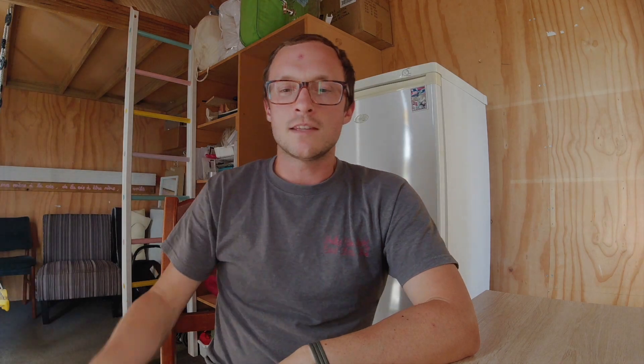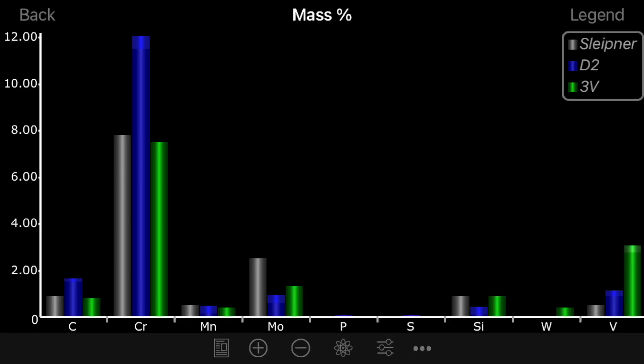As a final note, this is a graph of Sleipner together with CPM 3V. You can see that although Sleipner is more of a molybdenum-alloyed steel and 3V is more of a vanadium-alloyed steel, other than that they are very, very similar. So think of the ductility and characteristics of 3V versus a steel like D2 — here is a graph of all three together: Sleipner, D2, and 3V.